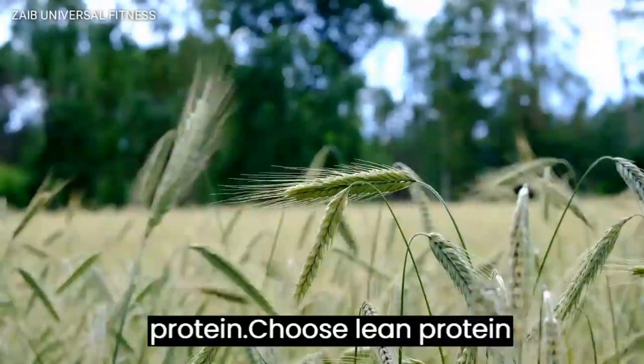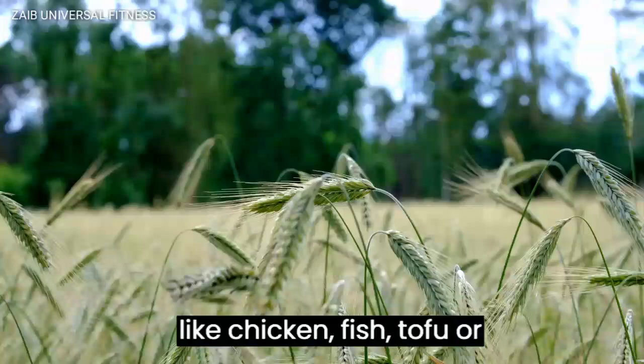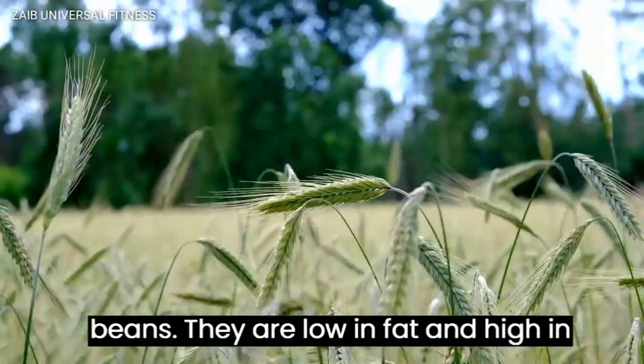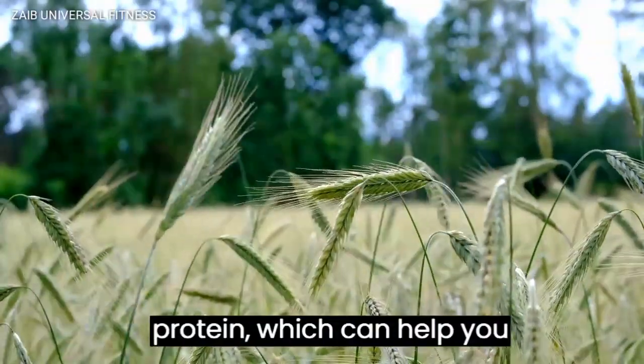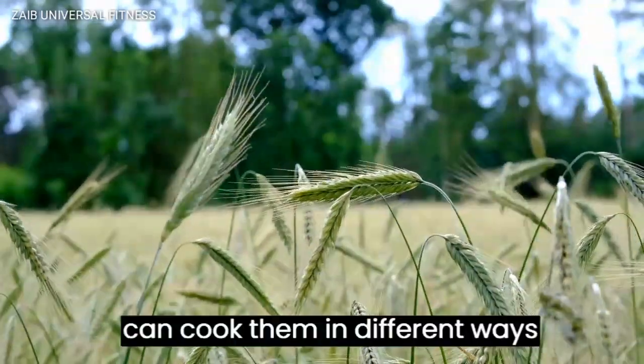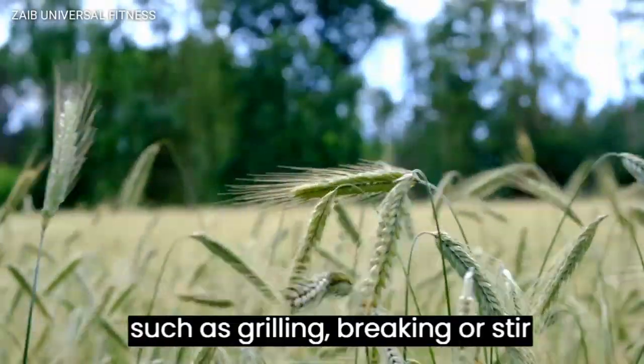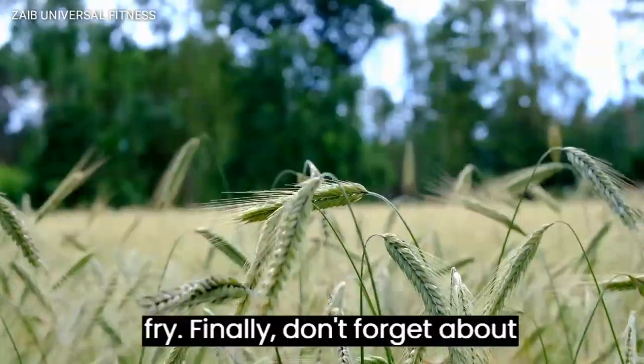Moving on to protein. Choose lean proteins like chicken, fish, tofu, or beans. They are low in fat and high in protein, which can help you build and repair your muscles. You can cook them in different ways such as grilling, baking, or stir frying.